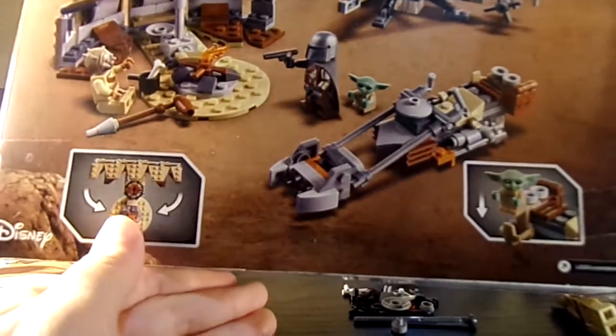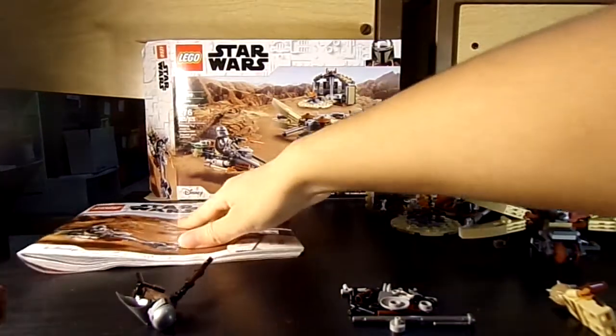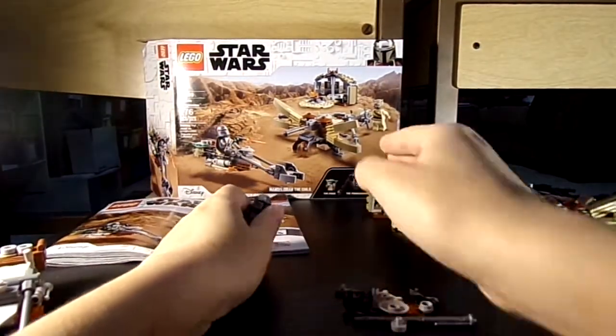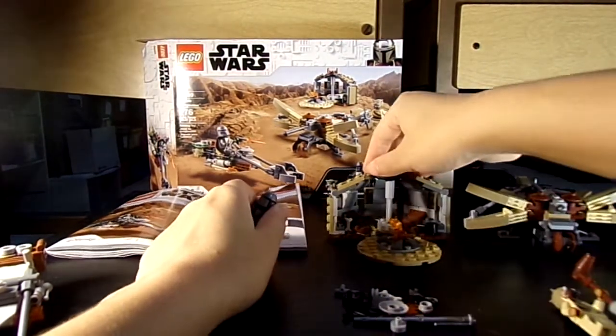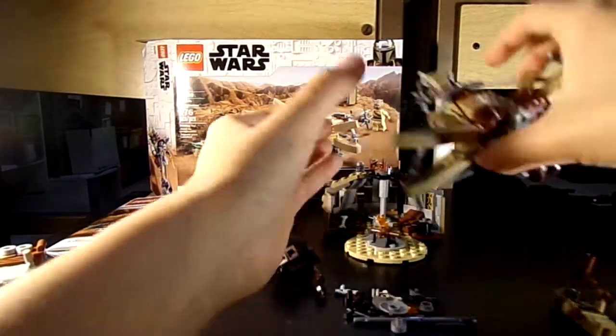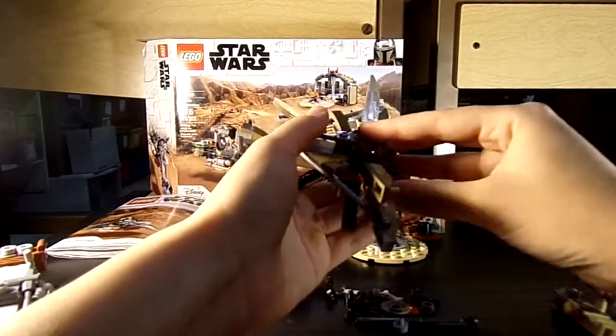Easy to build, fun to build, very cool. There's a lot of action in this set. It's a good thing to get for ages seven and up — good for a kid or a collector alike. It's great to display and has a lot of playability. It's a very good representation of the show.